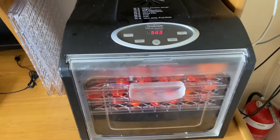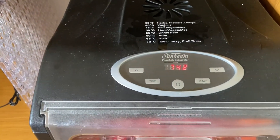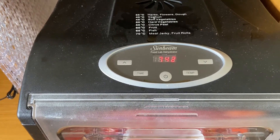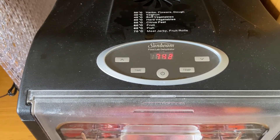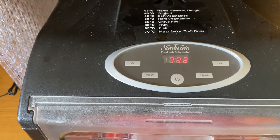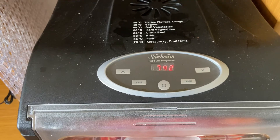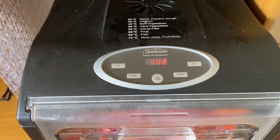Dehydrators come in various forms. There are a lot of round ones — some quite inexpensive, some a bit more expensive. So far I've been pretty happy with this one; it's been doing the job. Cheers for now.